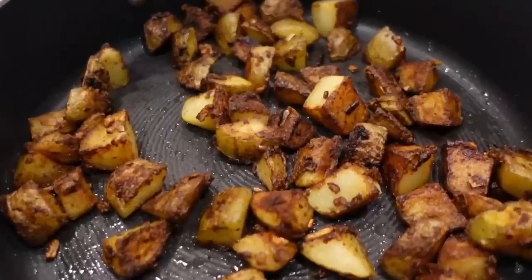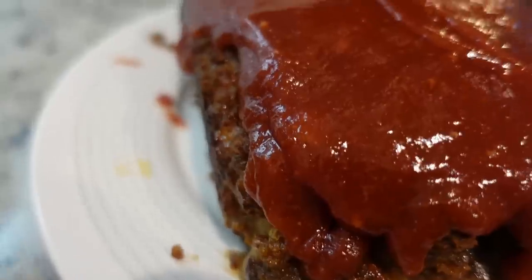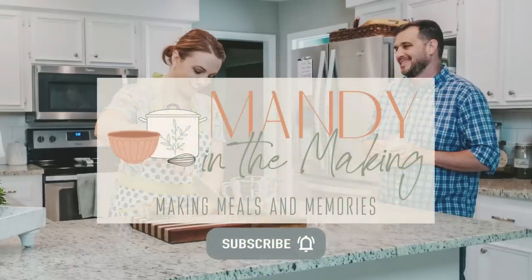This week we are making recipes using onion soup mix — the dry onion soup mix. It goes in so many different recipes. I always have a box of this in my pantry. Hey y'all, I'm Mandy and this is Mandy in the Making. There are so many creative recipes using this onion soup mix.